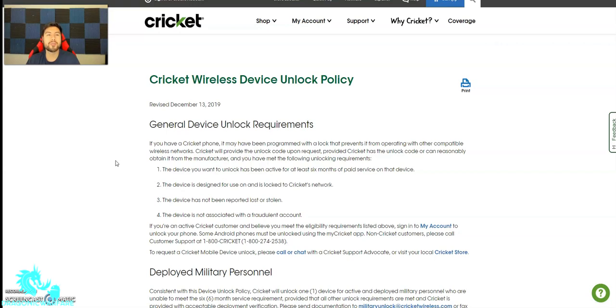So thank you for watching, guys. Please comment, rate, subscribe, and let me know in the comments below what you think. More videos coming your way. This is the official Cricket Wireless quick unlocking policy — so check it out.